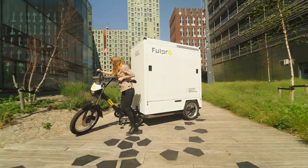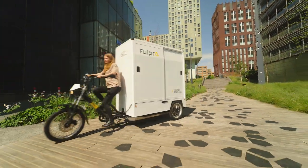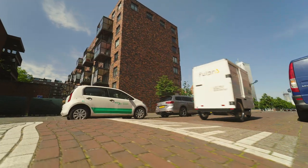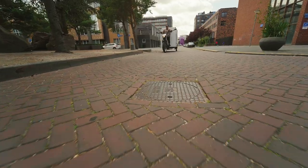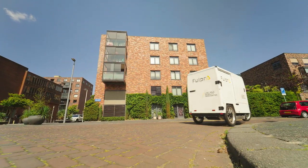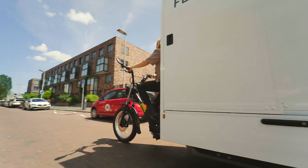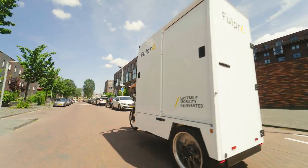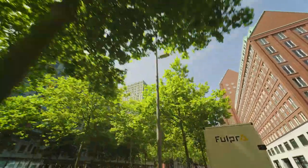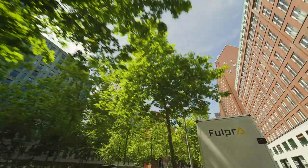The Fulpra Cargo Bike is perfect for use in busy urban areas, but these areas don't always consist of smooth stretches of asphalt. You'll encounter speed bumps, potholes, and curbs that you'd better approach with caution — these are not only bad for your bike, but can also damage your cargo. Finally, you should realize that this professional cargo bike serves as a driving business card. Antisocial driving behavior not only has a negative impact on your image, but also on that of your company or employer.